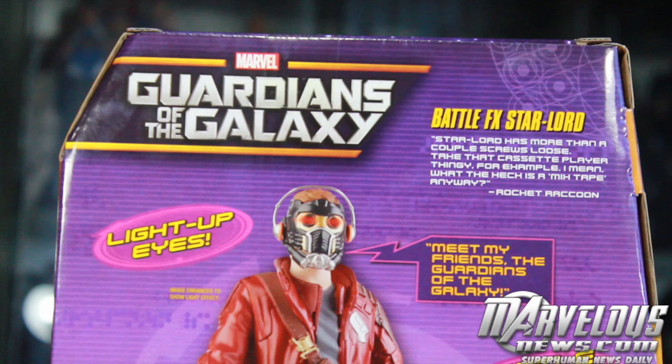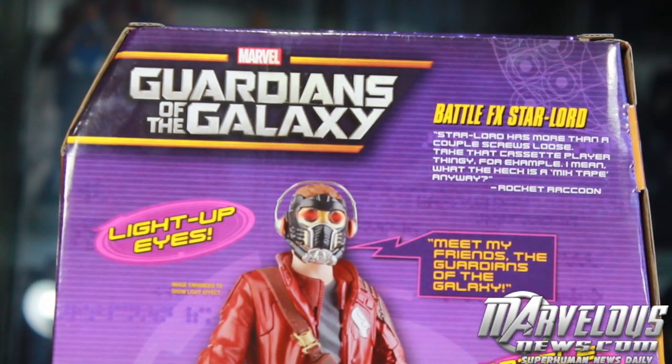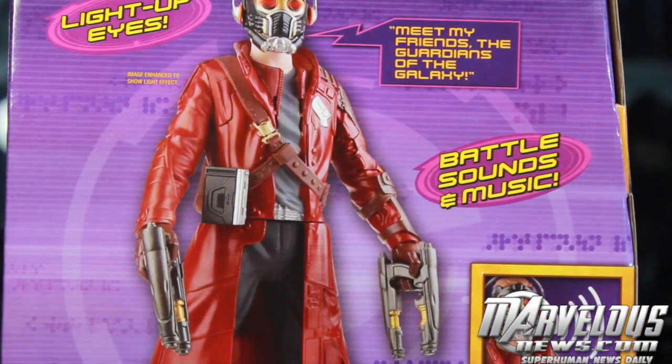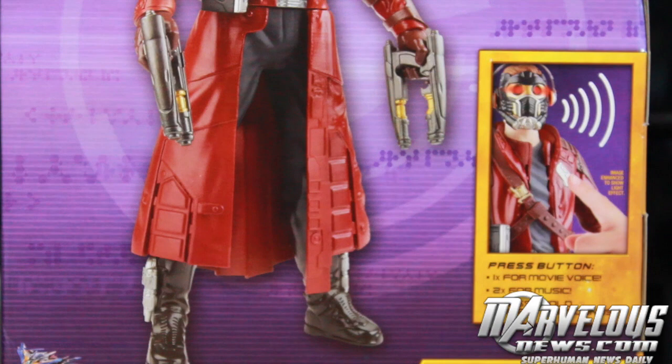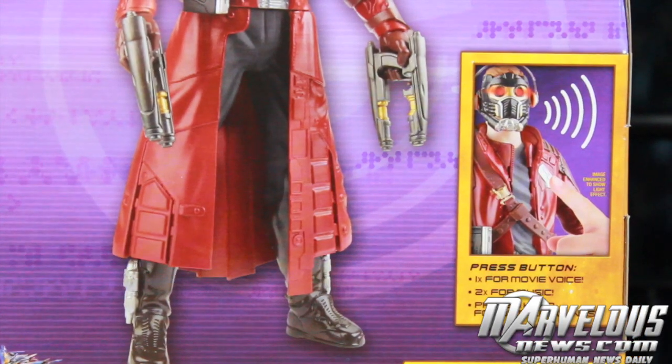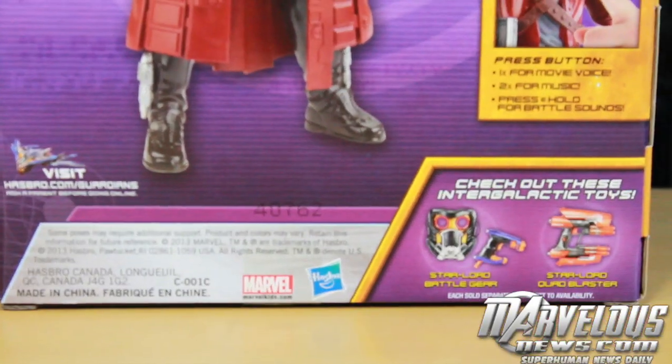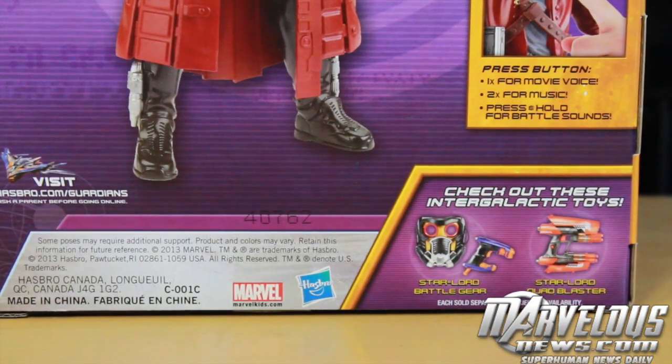On the back there's a little bio about Battle FX Star-Lord. Star-Lord has more than a couple screws loose — take that cassette player thing for example. What the heck is a mixtape anyway? Rocket Raccoon. It says light up eyes. And meet my friends, the Guardians of the Galaxy, battle sounds and music. Press a button once for movie voice, twice for music, and press and hold for battle sounds. Plus check out intergalactic toys.